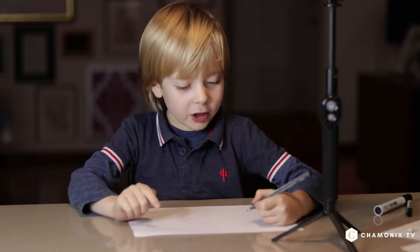Hello and welcome back. Now we're going to teach you how to draw a peregrine falcon.